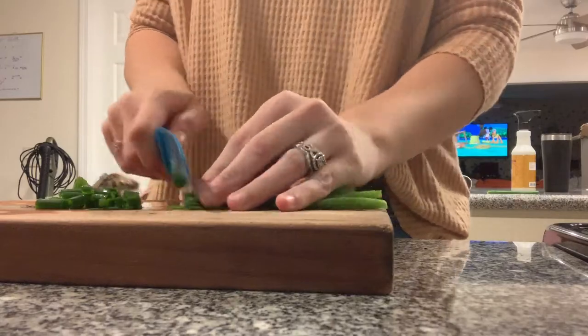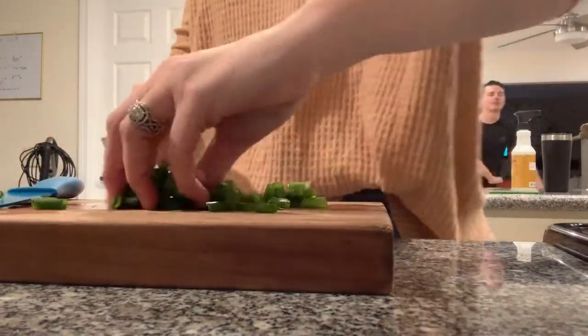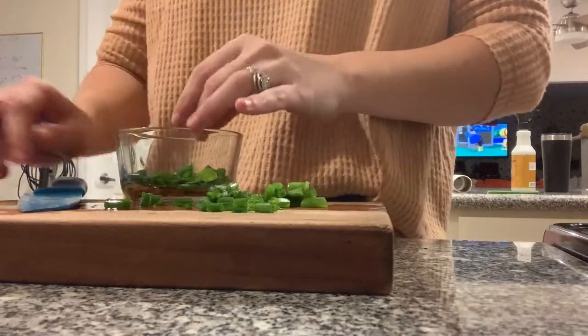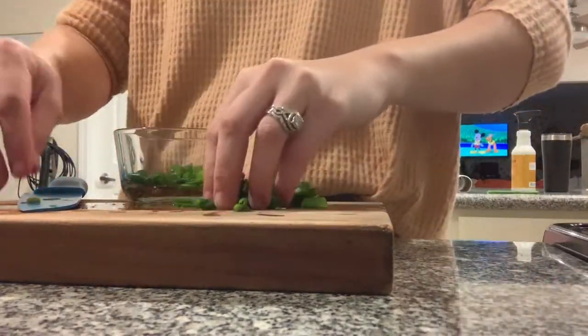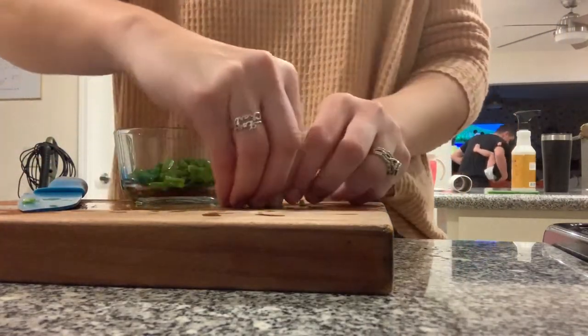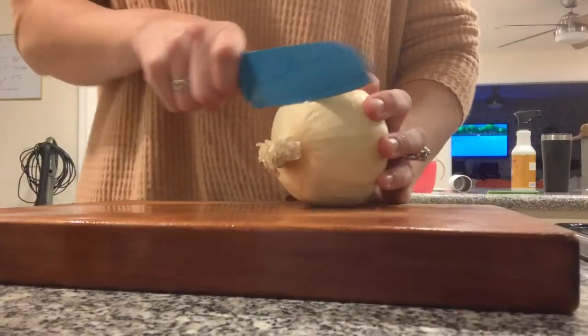Now I'm just going to chop up the green part of the scallions that I added to the turkey before.